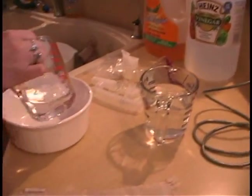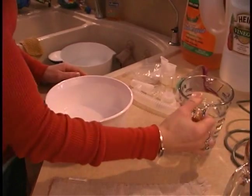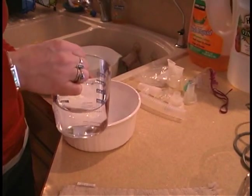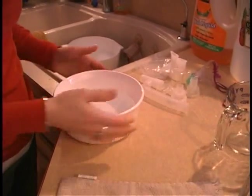What I'm going to be doing here is add one cup of vinegar and then two cups of water. You want to use clean water, purified water, or distilled water if you have that.